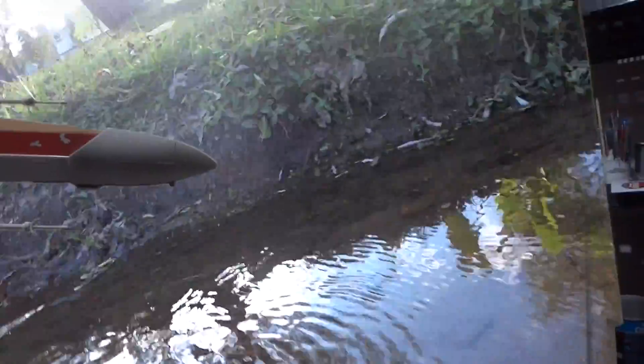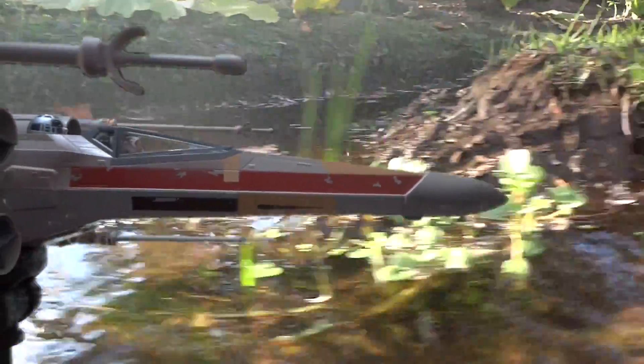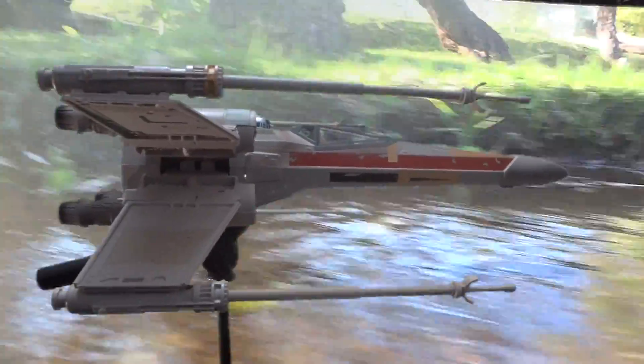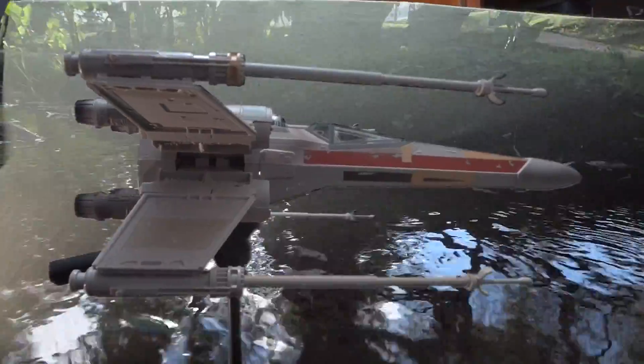Once I got the background video and the ship, all I had to do was remove the green screen. Well, not really — I also had to remove the poles that are supporting the ship so it looks like it's really flying. And this is a time-consuming process. I have to do this for all of the ships that appear in the scene.